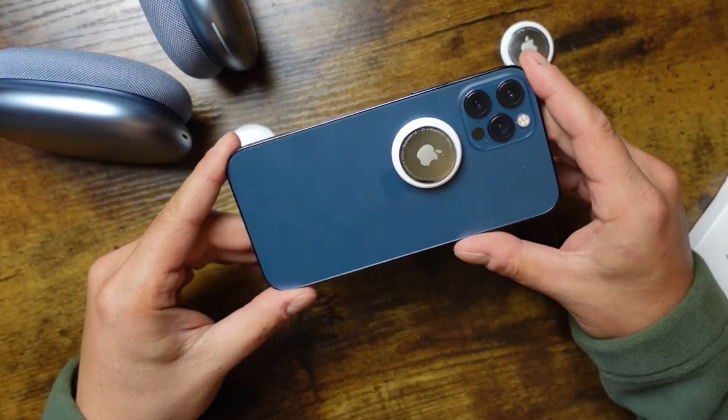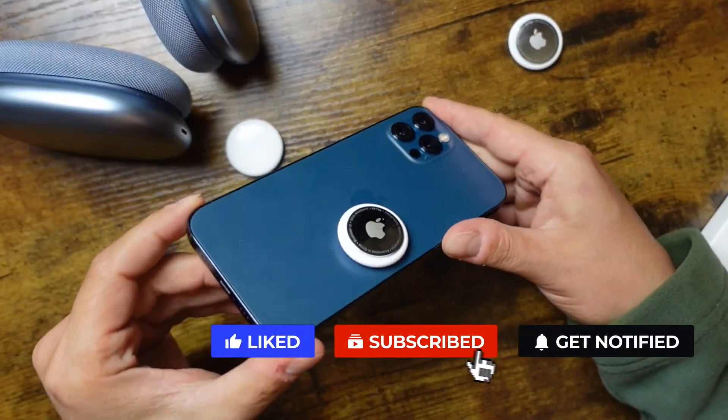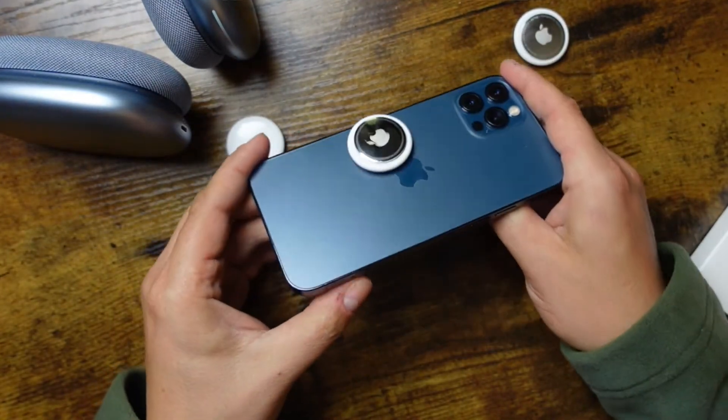If you enjoyed it, hit the like button, subscribe, and click the bell notification — it's free. The bell just lets you know when I post the next video. If you have any questions, feel free to ask in the comments, and I'll see you guys in the next video.